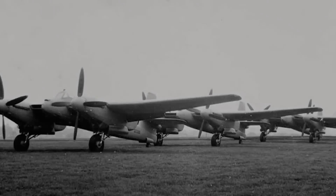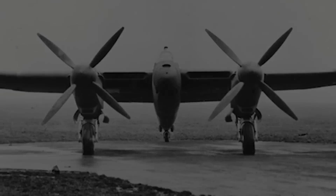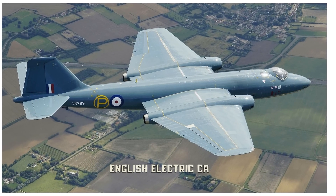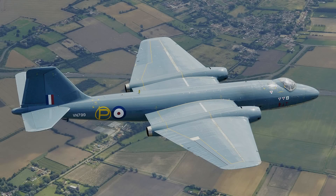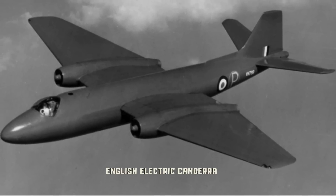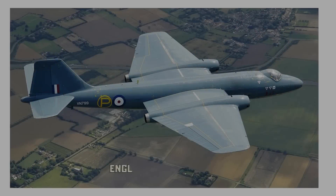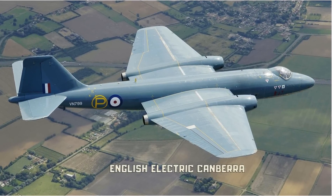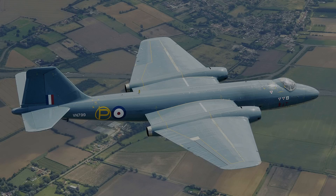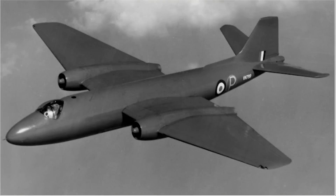The design work that went into the Welkin's cockpit would pay dividends down the road in the development of pressurised jets. Teddy Petter went on to design the English Electric Canberra when he and his design team moved to English Electric to produce specifications for a brand new high-altitude fighter-bomber with jet power. The Canberra was first test flown on the 13th of May 1949 at RAF Warton. There were 1,347 Canberras built, and the Canberra formally retired from RAF service in 2006, giving it quite a long life.